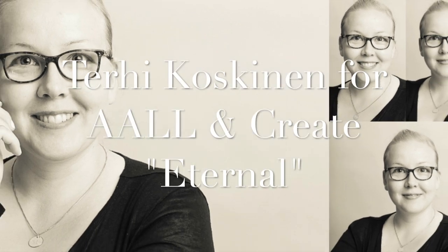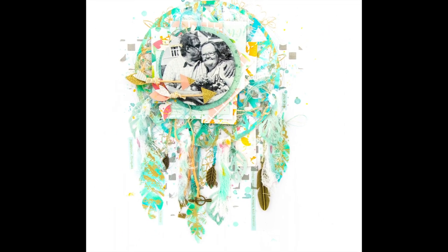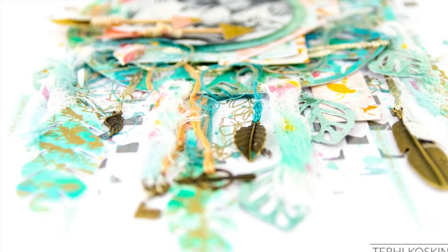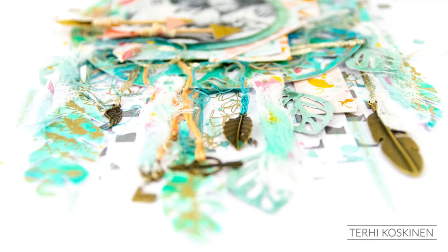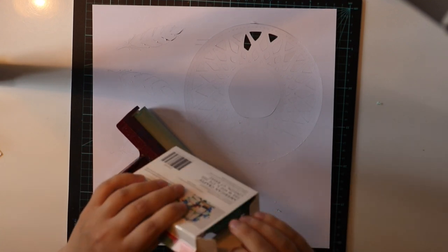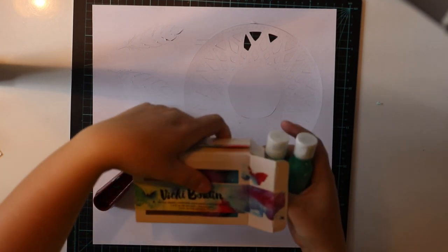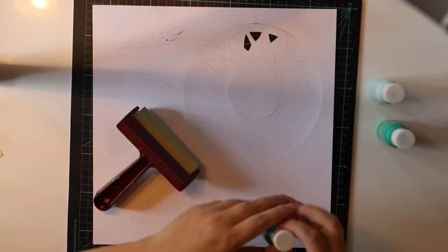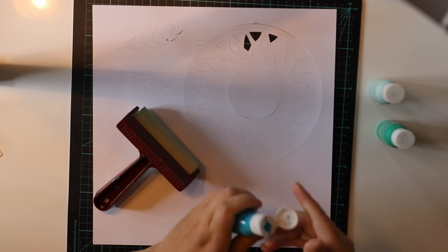Hello all! Terhi Koskinen here. I'm really happy to be a part of All & Create International Tournament of Arts and Crafts 2017 — I'll add a link to this video so you can see and learn what it's all about. But this is my process video for the spot I filled with this design, and I hope you enjoy.